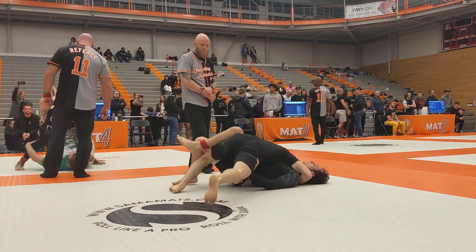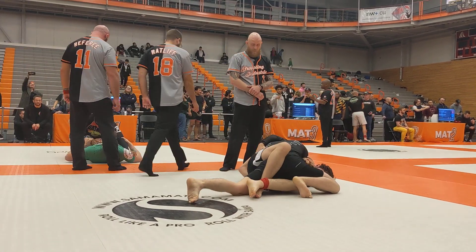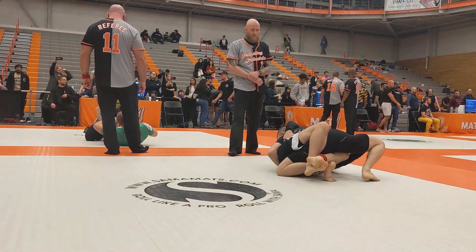Roll, Zach, roll. Get your legs in between. Good, good. Roll him to your right, Zach. You can roll to your right.